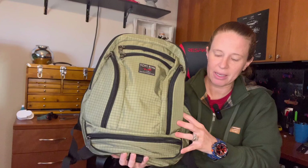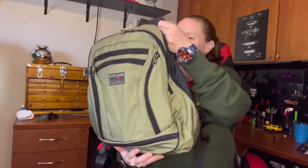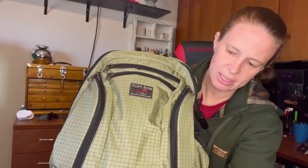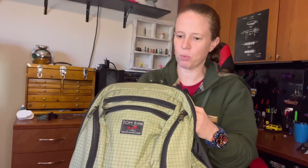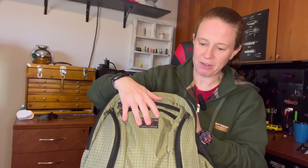This bag comes in at 11.4 inches across, 16 inches tall, and can expand to 7.9 inches deep. The color is a khaki-ish with a grid pattern, made from halcyon nylon at 400 denier — a robust pack that will hold up to use. It repels water very well; water just rolls right off, yet it's not so thick that there's no give or movement to the bag.